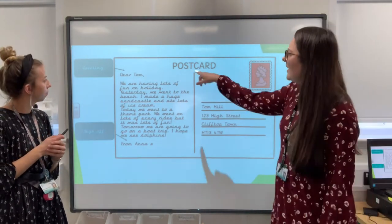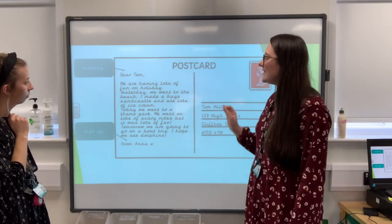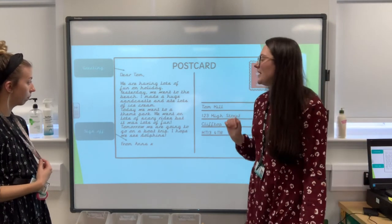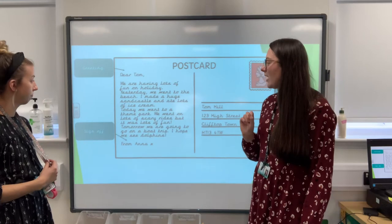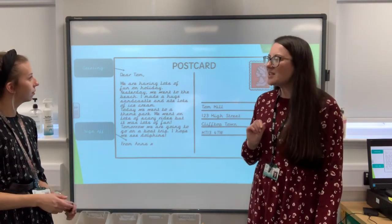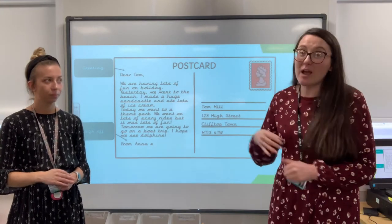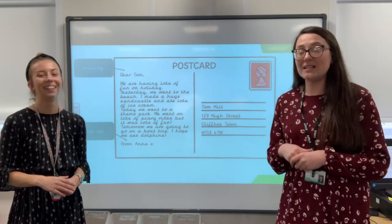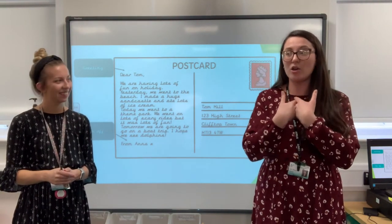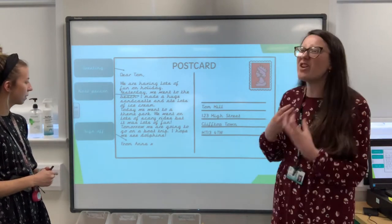I'm going to read it again actually, because there are some things in the actual sentences. Dear Tom, we are having lots of fun on holiday. Yesterday, we went to the beach. I made a huge sandcastle and ate lots of ice cream. Today, we went to a theme park. We went on lots of scary rides, but it was lots of fun. Tomorrow, we are going to go on a boat trip. I hope to see some dolphins. So it's in the first person — they're using the word 'I' and 'we.' If I was writing to Miss Clayton, I wouldn't say 'Miss Clayton is going to see some dolphins' — I would say 'I.' That's all it means: you're going to talk about yourself using 'I' or 'we.' So it's first person.